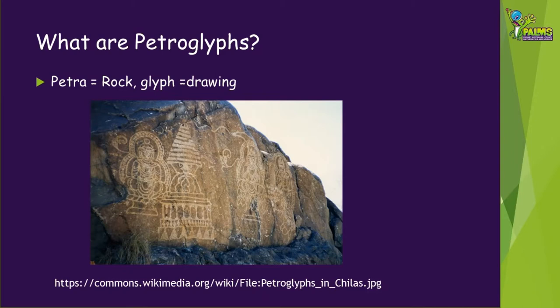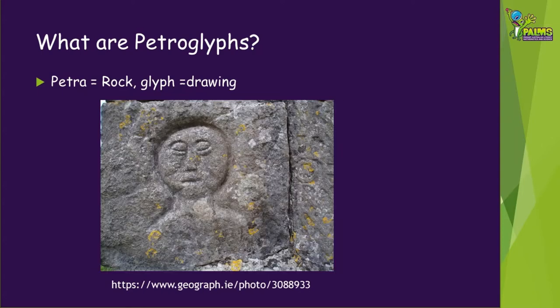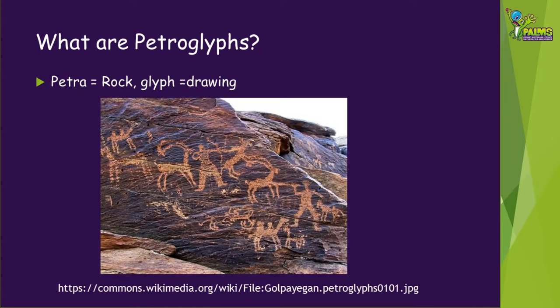Long before writing was developed, people recorded events, ideas, plans and feelings by marking them on a rock. Sometimes they carved into stone, sometimes they scratched off the surface coating, and sometimes they painted on the rocks.